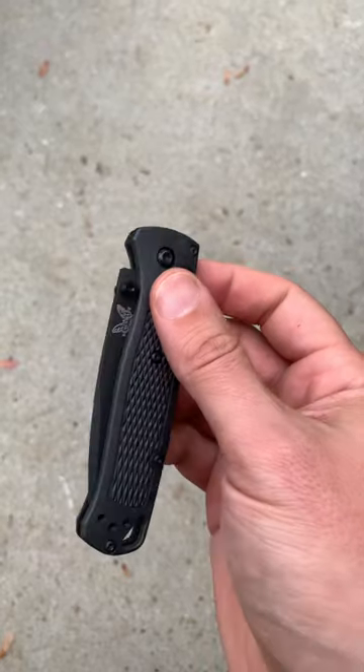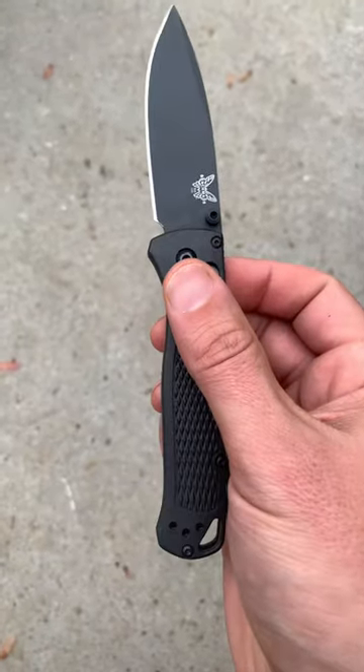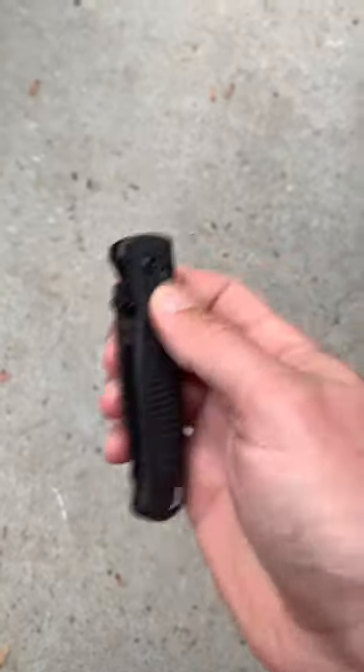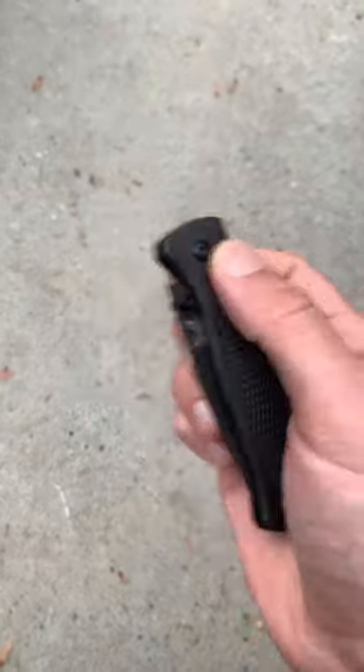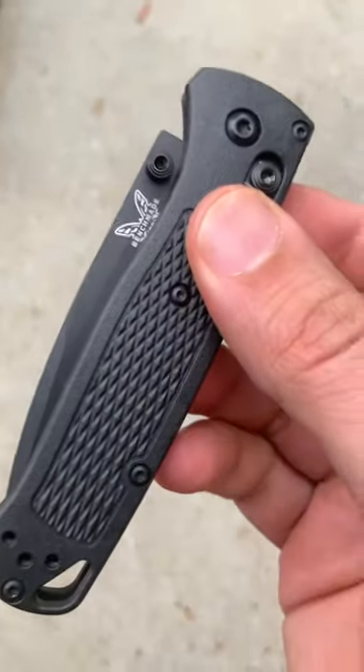So those are the four main ways I've used to open it. Let me know if you have a different method for opening your Bugout — I'd love to hear it. There you have it!